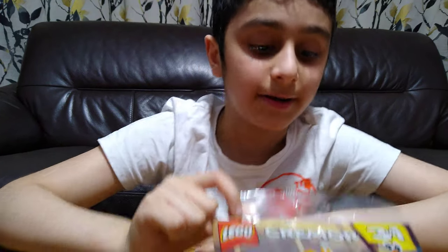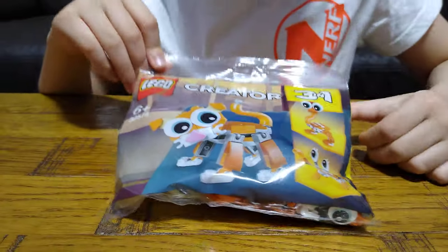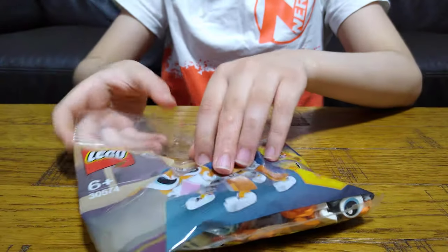Hey guys, today I'll be unpacking this Lego Creator 3-in-1 cat, crab and ostrich, so let's do it.